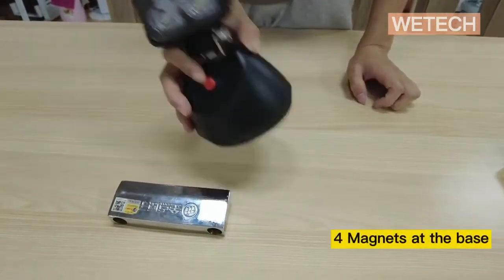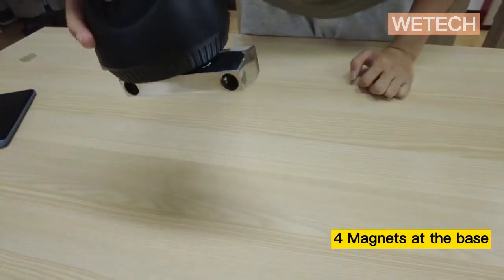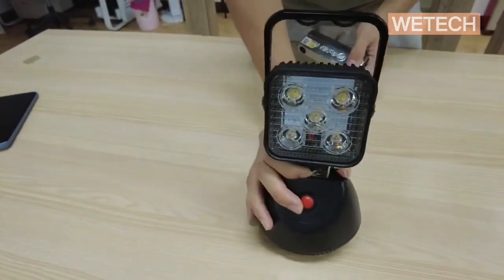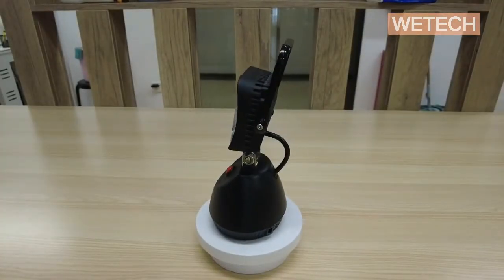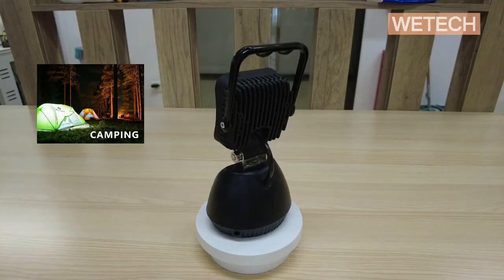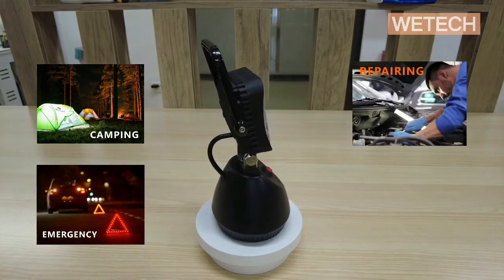There are four magnets under the bottom for mounting the light on metal surfaces when needed. Due to the long battery life and water resistance, this light is widely used for camping, roadside emergency, working, and searching.